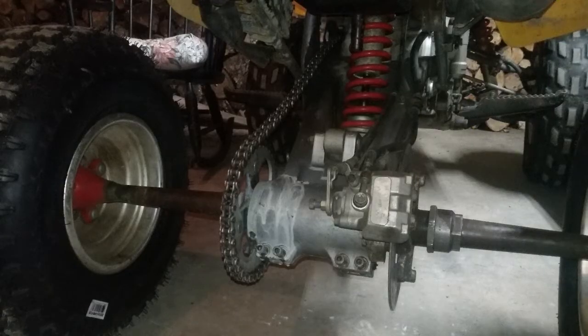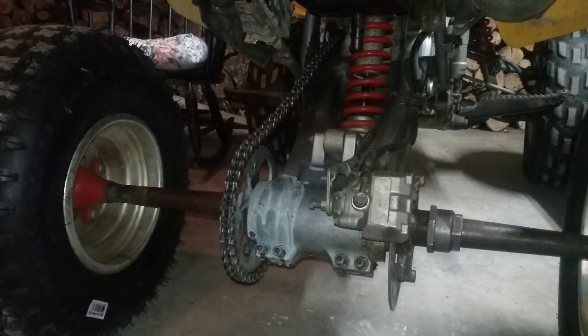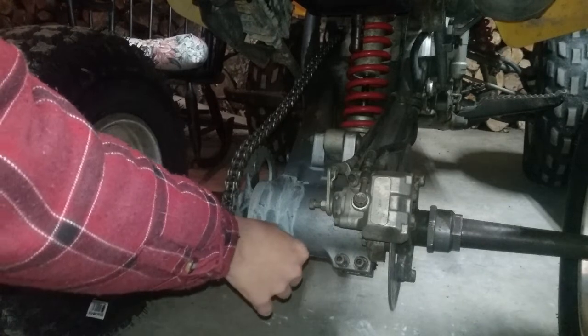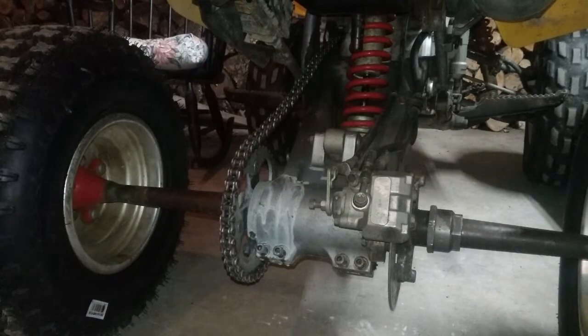Step one: you're going to want to loosen up those four rear end bolts. I already have them loosened up to speed things along. I normally work my way from left to right. I loosen them pretty much all the way to where they can just come right out, so you don't have to worry about going back and forth if one's too tight. Just loosen them all to the point where you can take them right out.